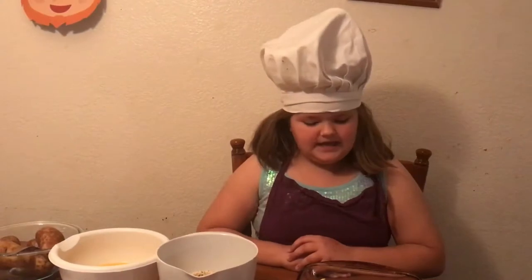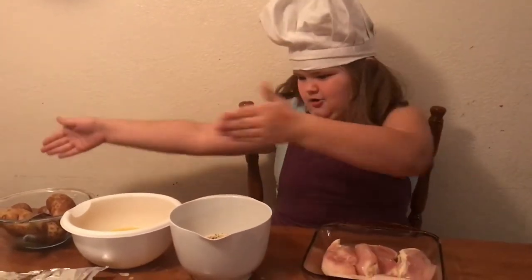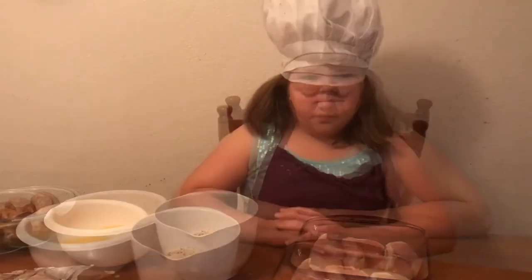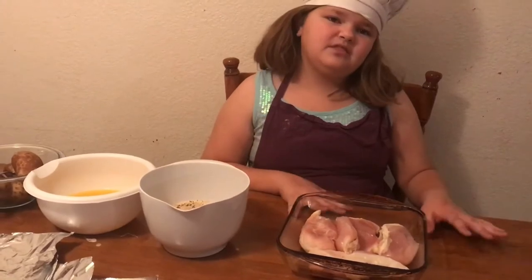Normally I remember to thaw my chicken out early, but I forgot today so I had to thaw it out in the microwave. So part of it I've already done for McKenzie, but normally I would let McKenzie do the whole thing beginning to end except for putting things in the oven. I am going to let McKenzie show you how to make it. So today I am making chicken and potatoes. First you put the chicken into the pan, but my mom already helped me with that.